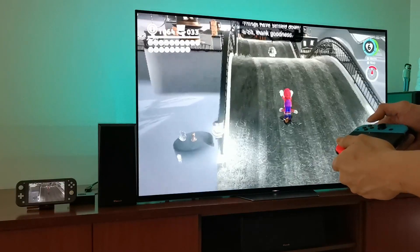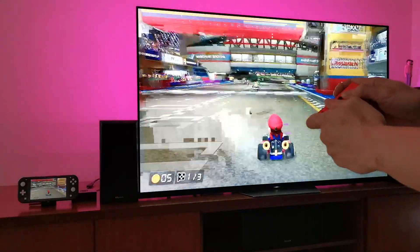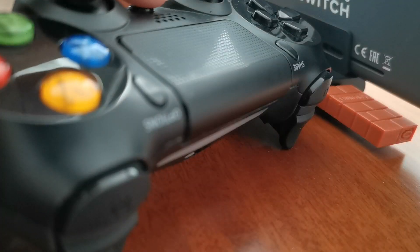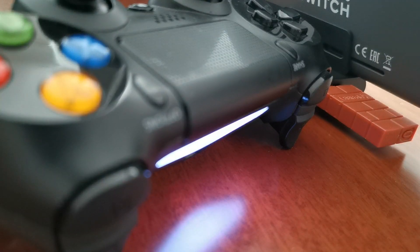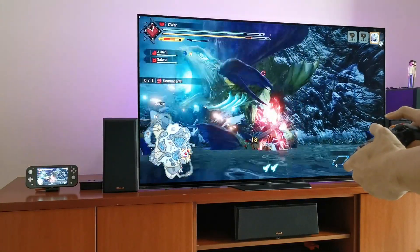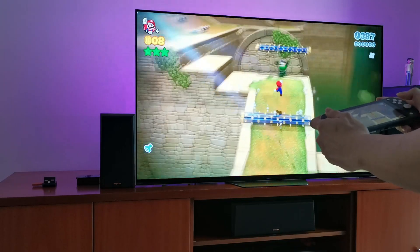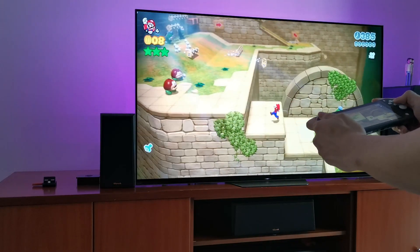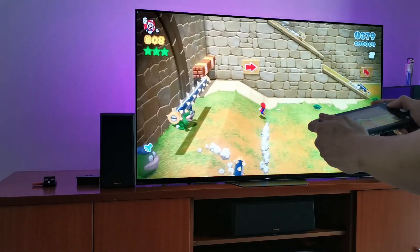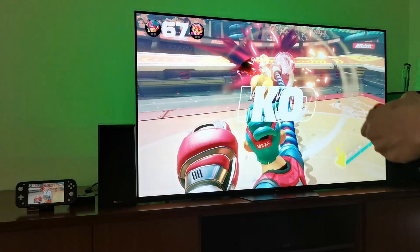Having just a Switch Lite, I was missing out on a lot of Switch features like playing on TV and using Joy-Cons for local multiplayer. With this setup I can now play Monster Hunter Rise with my DualShock 4. And if you want to buy a new controller or are feeling a little nostalgic, you can play Wii U style.